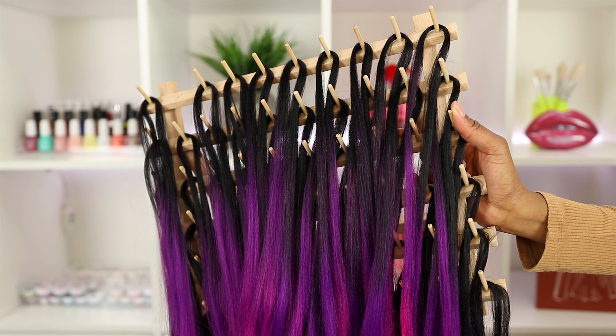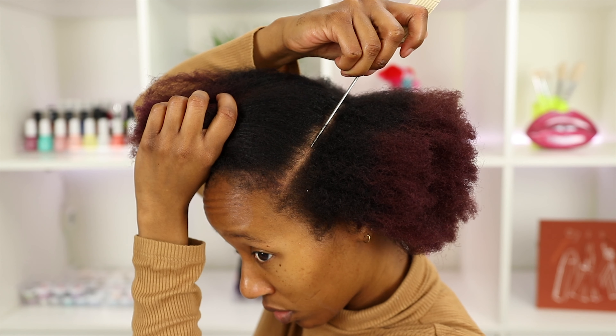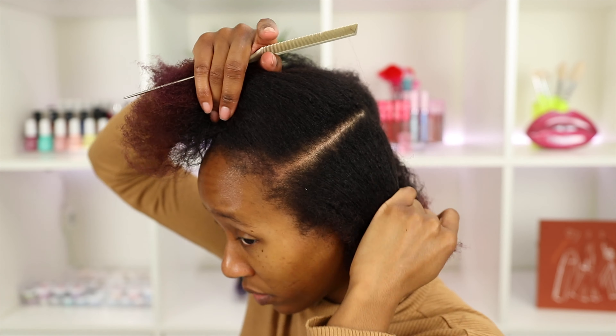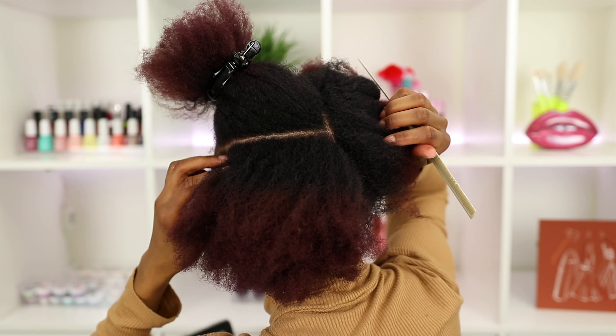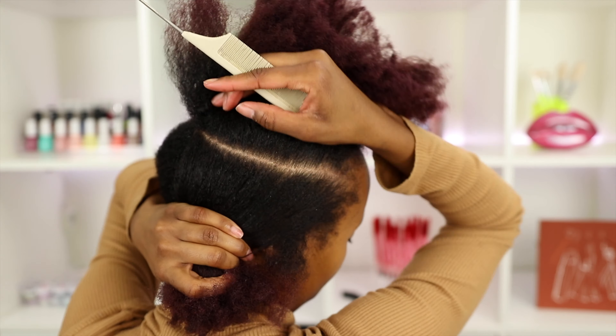I use sections about this size and put them all on my little rack — you can get these racks on Amazon or even at Walmart. Next, take each section and divide them in half horizontally. I like to make sure this line is nice and straight, so I part it from the front and from the back — that gives you a better view as to whether or not your part is even.